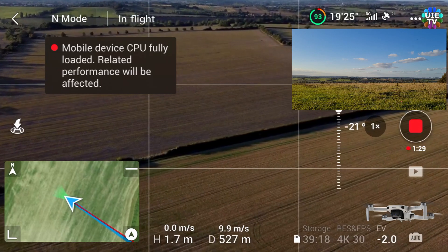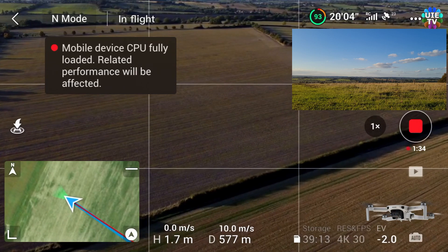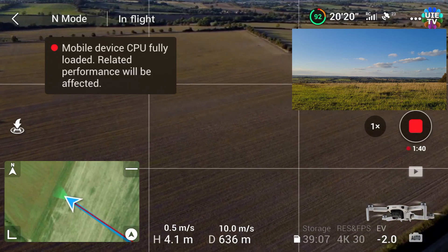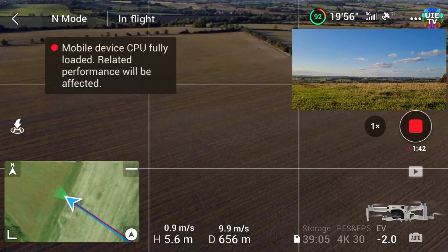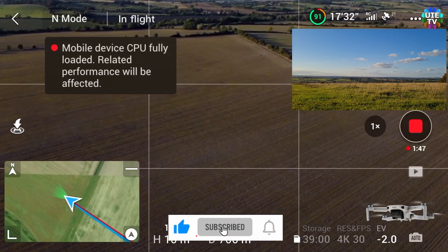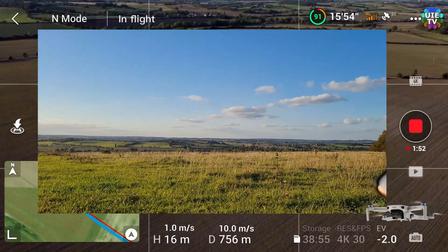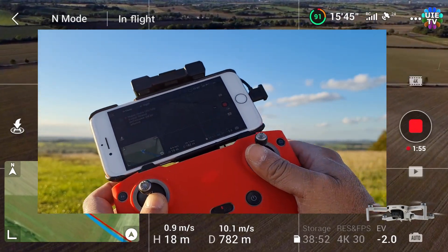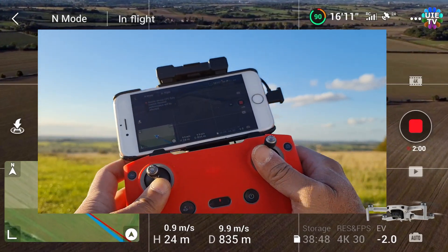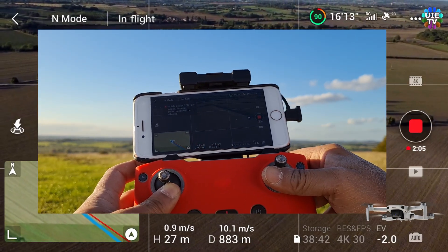Just past the half kilometer mark and battery is already dropping — it's at 92 percent. I knew it would lose battery very quickly compared to the Xeno Mini. As you can see on screen, I'm using two sticks: one for throttle and the other to gain altitude very slowly.